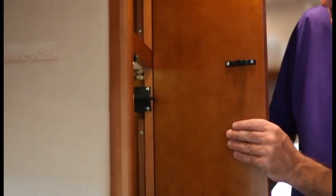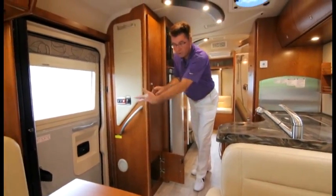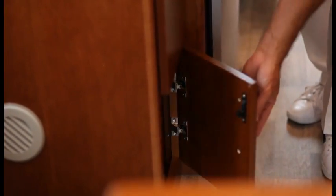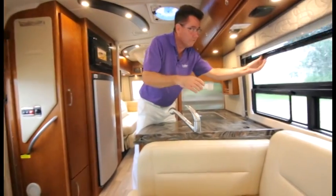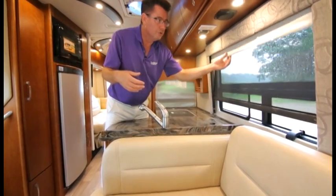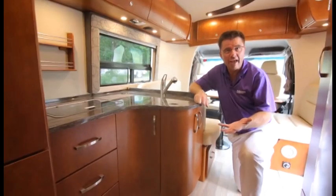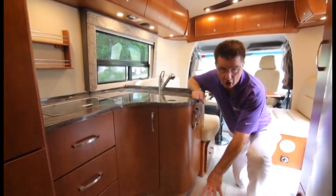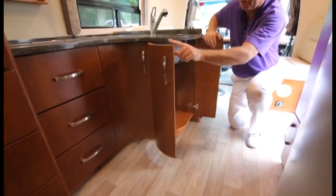There's a big hanging closet for jackets and hanging clothes when you come in, all done in cherry wood or maple. Down below there's a place for shoes so they're not in the step well — you won't trip when getting in and out. Also new for 2014 at customer request: MCD shades throughout the coach. Now let's work our way down low into the galley area.